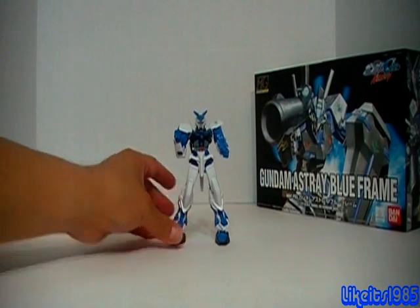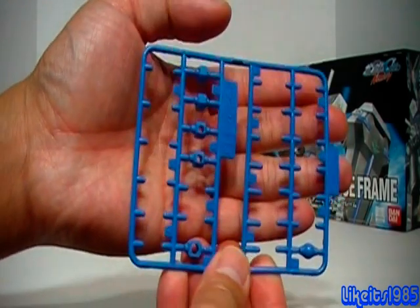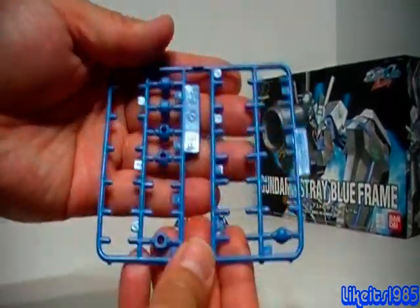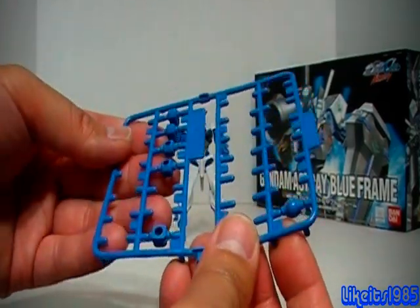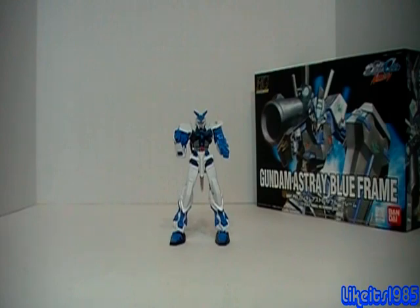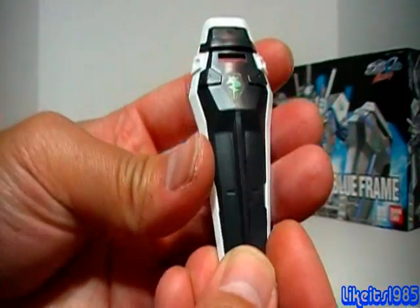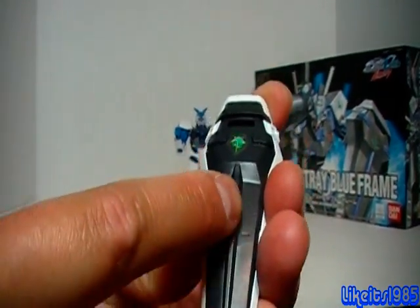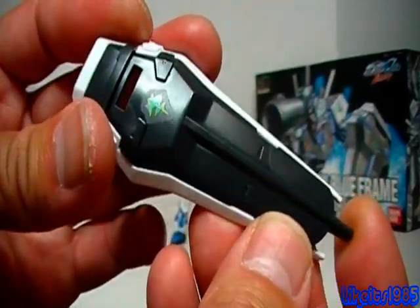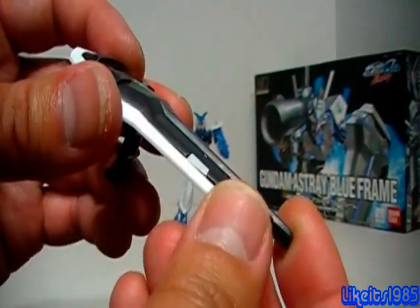As far as accessories go — first thing I'll mention that I really like: blue polycaps. I don't know why I like that, I guess because it matches the blue theme, but I just like that. It's not really an accessory, just a feature of building the kit that I like. You get the shield with a sticker that you can apply. The central molded plastic pieces need to be painted blue — I just didn't have any tape — but you can see how it looks without the blue on it, and it doesn't look too bad.